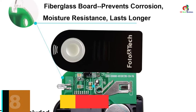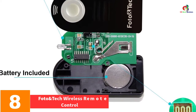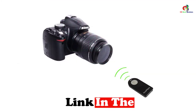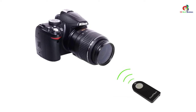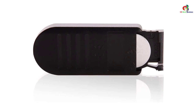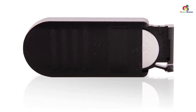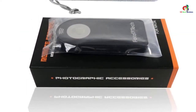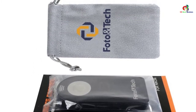At number 8, we have the Photo and Tech Wireless Remote Control. It is engineered with infrared connectivity and works within a range of up to 16 feet. The package includes a one-year warranty with free replacement or full refund, a 3-volt lithium battery, and a user manual. It is compatible with most Nikon camera models and is designed to help avoid camera vibrations during long exposures. It has a lightweight design of just 1.76 ounces and dimensions of 3.8 by 2 by 0.8 inches, manufactured by Photo Percent Tech.